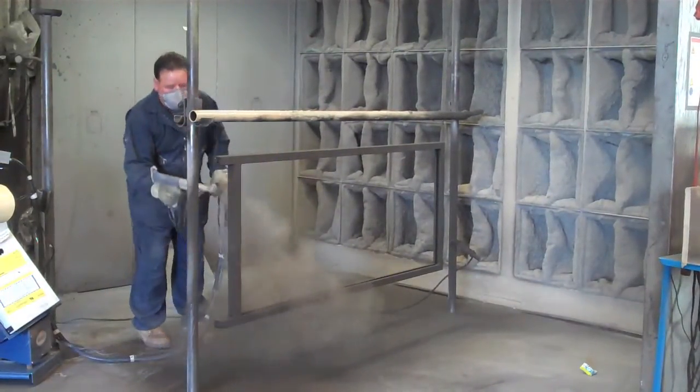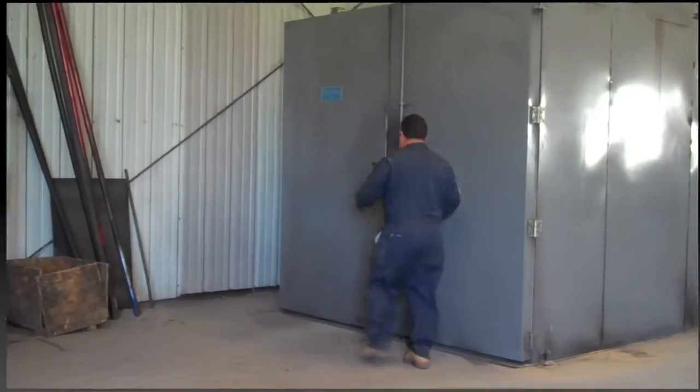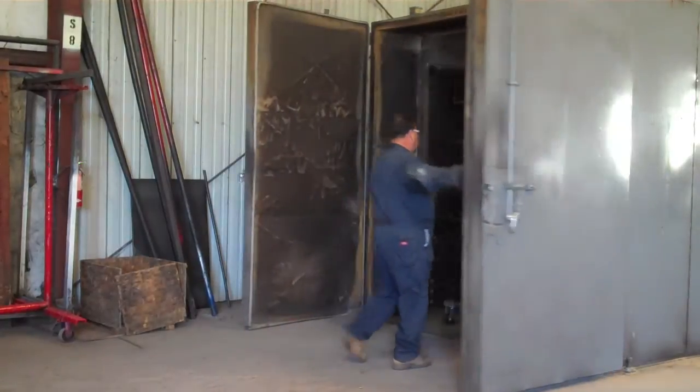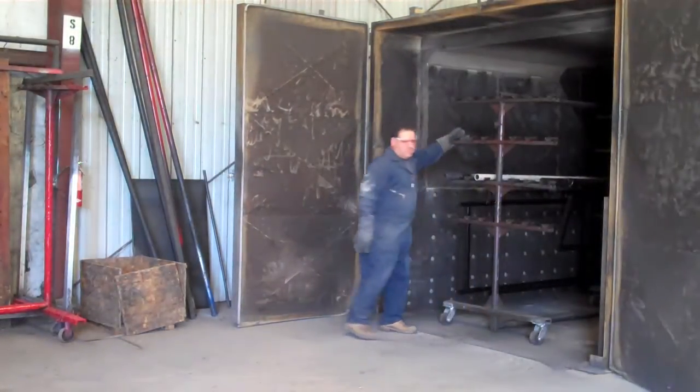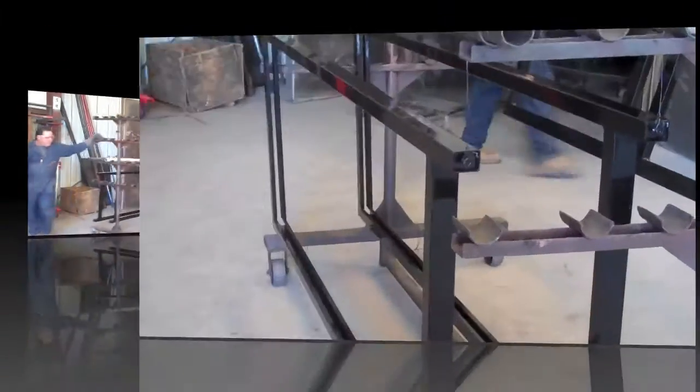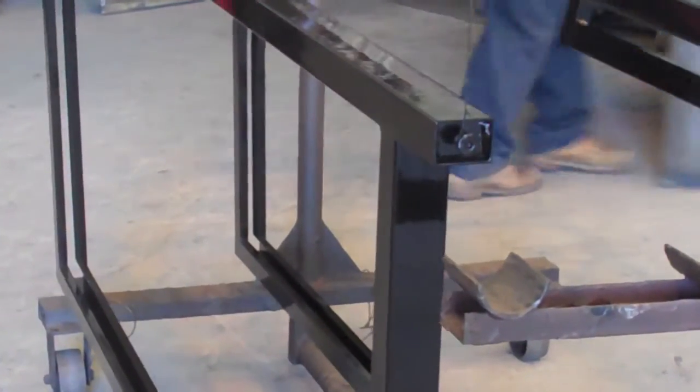We are frequently asked why our carts are so much less expensive than our competitors. The answer is simple: we build out of steel and do our own powder coating. This is a process where a granulated plastic powder is sprayed and then cured in an oven at over 400 degrees.